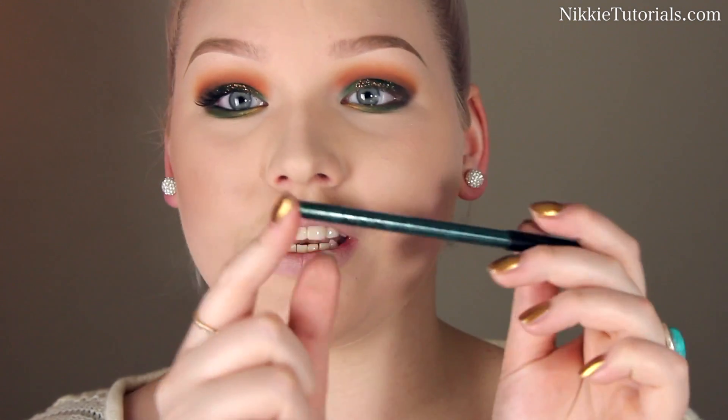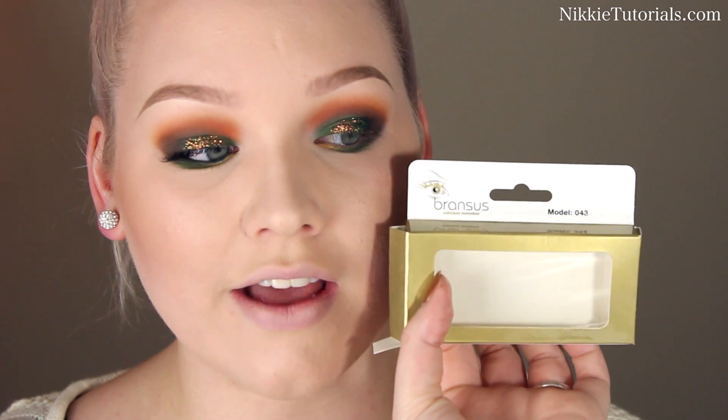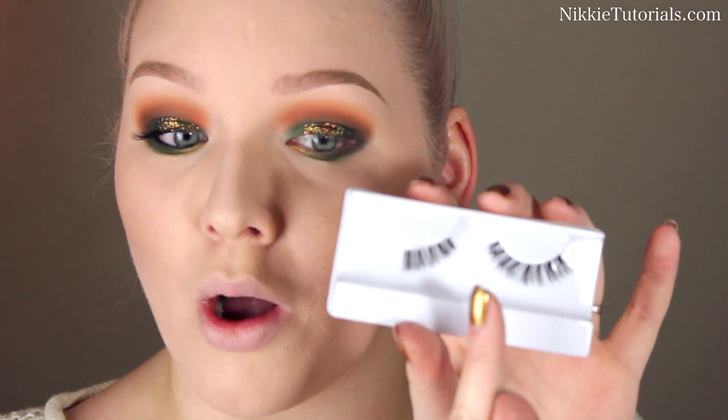Now for some off-camera work: I'm going to line my waterline using this NYX Slide-On pencil in Tropical Green. I'm putting mascara on my lashes — this is the Shiseido Perfect Mascara Defining Volume mascara. For lashes, I'm going to fill up my corners and I'm going to use these Branches individual eyelashes number 43. I'll cut up the outer third part and then put that on the outer part of my lash line.